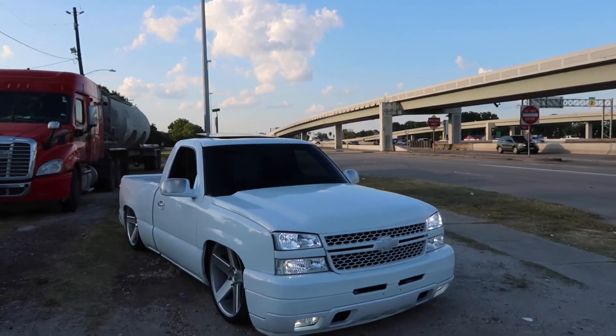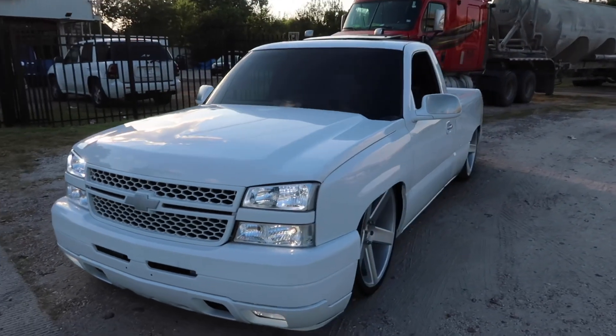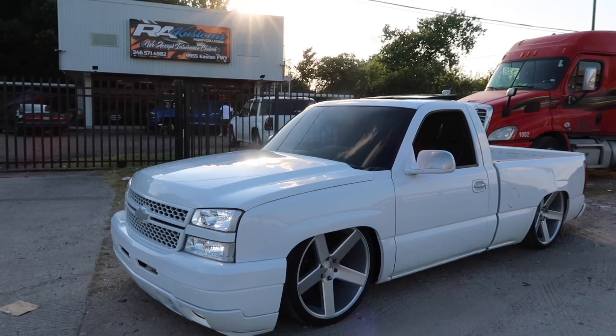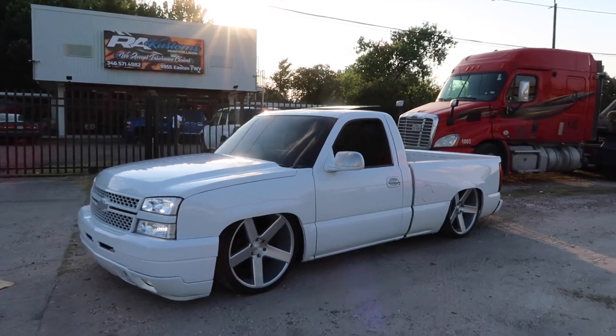Just came to pick up my truck — now it's ready. I already clay barred it, waxed it. The bed matches now, so we're all good. Now we're gonna head to the shop and pick my brother's up.